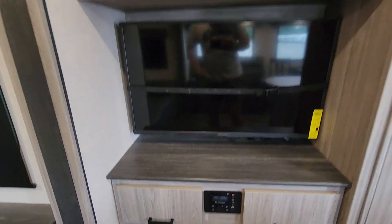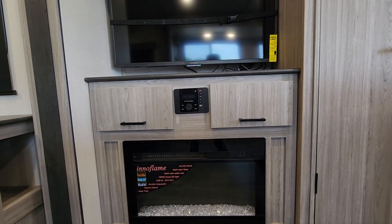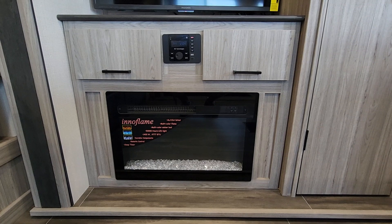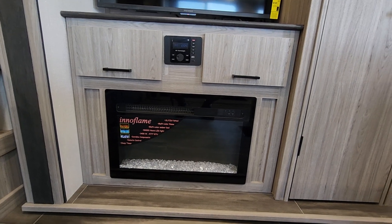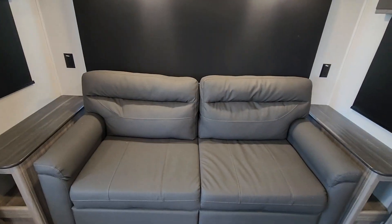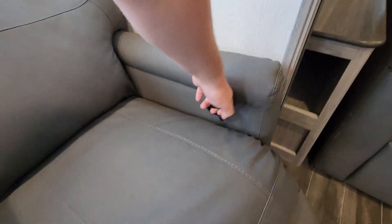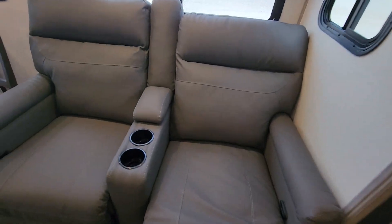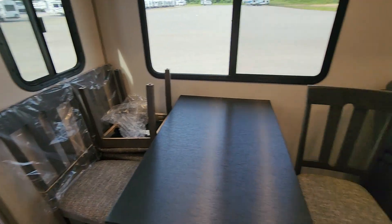Nice little entertainment area with a 40-inch TV. You've got Bluetooth with outside and inside speakers, and a nice fireplace — this does get pretty warm, so if you just need to warm up the space it'll have no issue doing that. There's a nice tri-fold couch — better than the jack knife, a little bit more space and more comfortable. And here you've got your theater seats; just pull that and you get the full extension — it goes back pretty far. You also have your table and chairs.